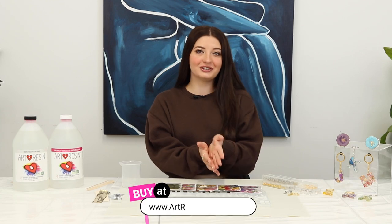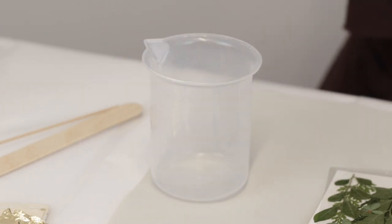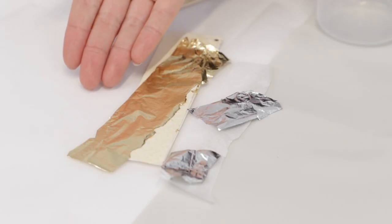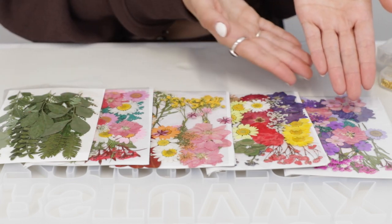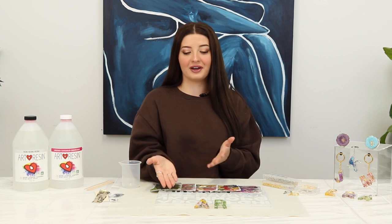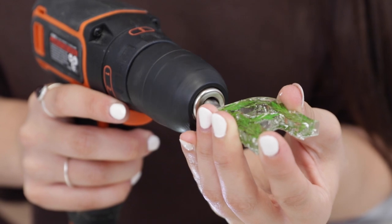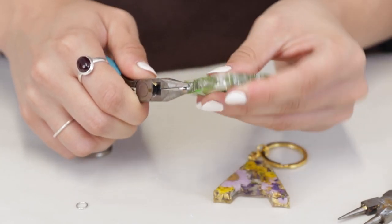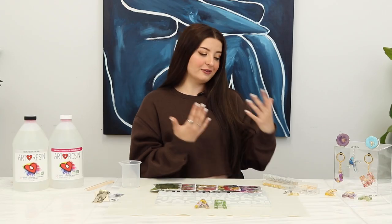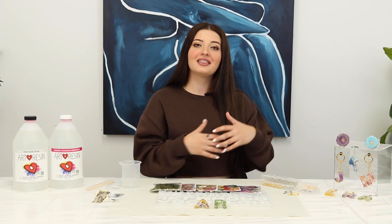To make these letter keychains, you're going to need ArtResin, something to mix your resin with, and a mixing container. I really like using gold and silver leaf to make the flowers pop. These are my favorite dried flowers — they're from Amazon. This is the alphabet mold I like using. I prefer reverse alphabet molds because then the bottom of the letter ends up being the front — it's nice and flat and looks better. I also use eye pins because I pre-drill my keychains with a small drill bit and then screw in the eye pins, which makes everything nice and secure. The final step is to attach the letter to the keychain ring using a jump ring.